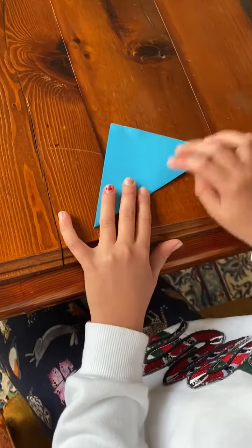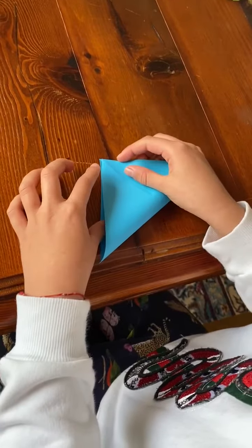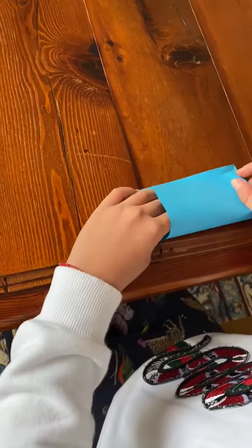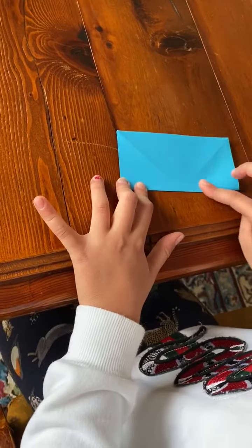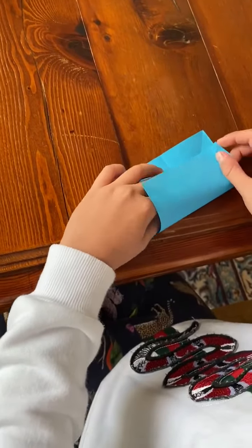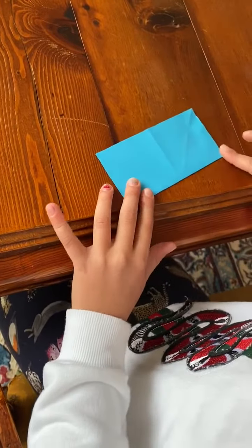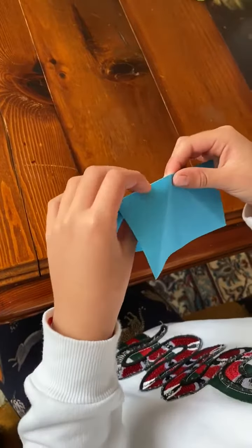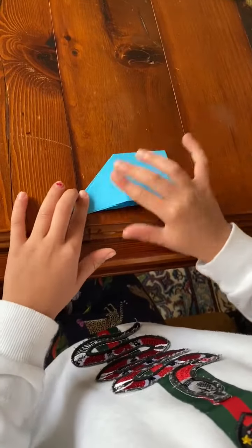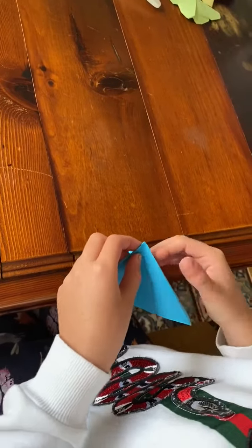You first fold it like that. And then you fold it like that. And then you open it. Then fold it like that. Then I open it up again and fold it like that. And then you lift it up and you do that. Then you do the same on the other side.